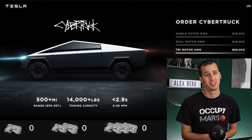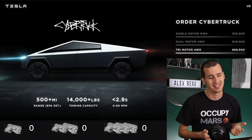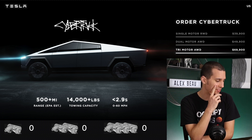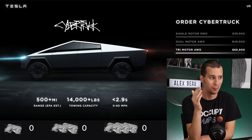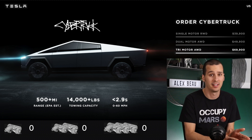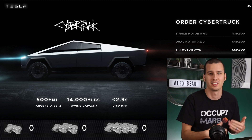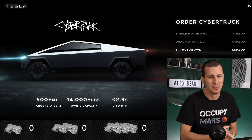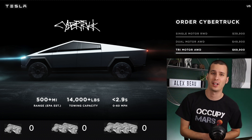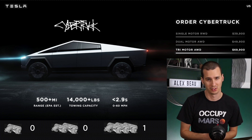The tri-motor is advertised at 500 miles of range, which is absolutely crazy, and the purchase price is supposed to be $69,900. That actually comes out to $139.80 per mile, which is kind of impressive — it's actually the best value as far as how much you're paying for each mile of range. Usually with a high-end vehicle, they mark it up more and you don't get quite as much for your money. But it doesn't seem like Tesla is doing that with range, which is really cool. So we're going to give the tri-motor a point for this category, followed closely by the single motor. The dual motor is actually the least value range per dollar.